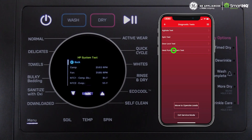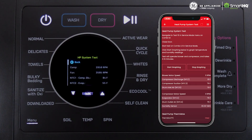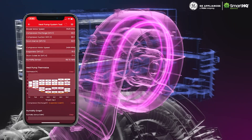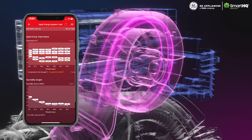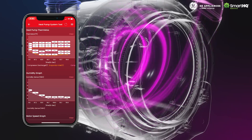In the diagnostics menu, you'll find a heat pump system test which will thoroughly analyze the functionality of every component. Precision diagnostic data and advanced graphing capabilities will allow you to verify the compressor and blower fan motor are optimized for superior drying performance.